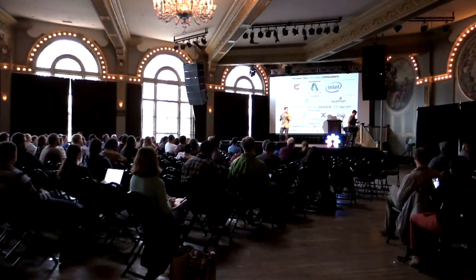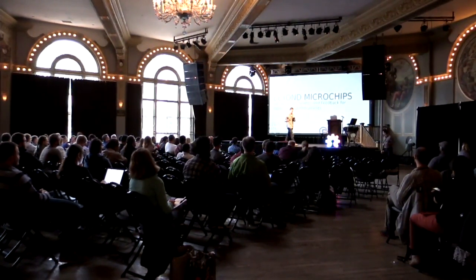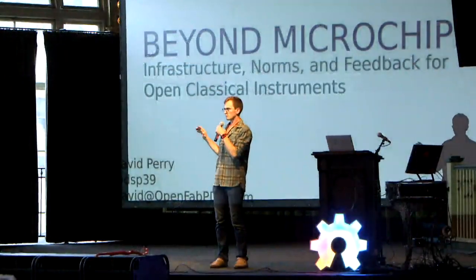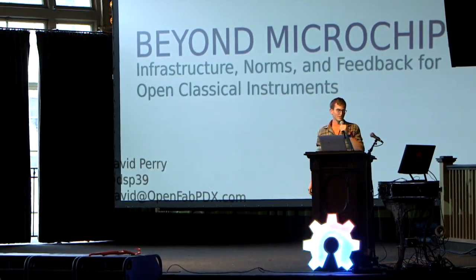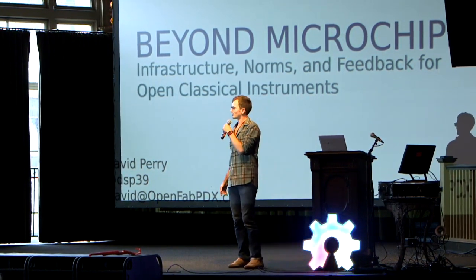Hello, I'm David Perry. Most of the projects I work on don't have microchips in them. Is anyone else in the same boat? If anybody is, I'd love to talk to you — I think we're in the minority. I live here in Portland, Oregon. Thank you all for coming to visit. It's a pretty awesome city.